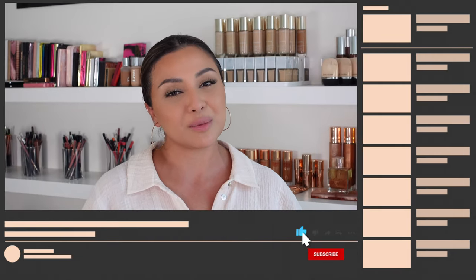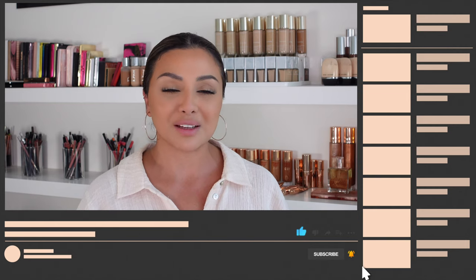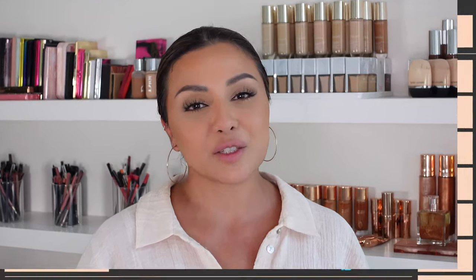Now before we head into the video, if you like this video please do give it a thumbs up, don't forget to subscribe to my channel and hit the bell button so that you never miss any of my future videos. You can also catch me on Instagram where you can follow my stories for daily beauty news, some reviews and also some PR unboxing. So let's jump straight into the video.